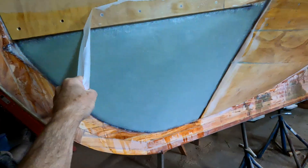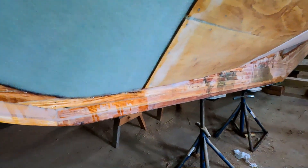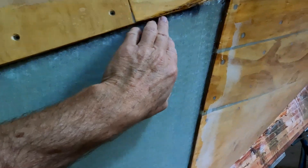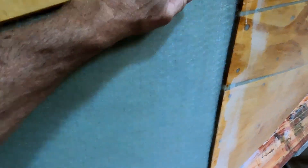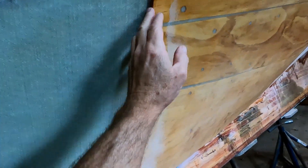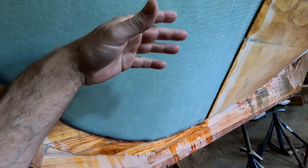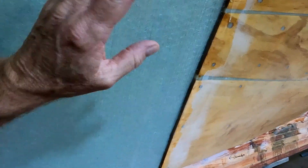I did another one last night and we'll get this peel ply off. I've got four layers on here now and will probably do a couple more. Then we're going to get this all smoothed out, a little bit of trimming, get it sanded and faired. This is going to be really, really strong. I'm quite happy with the way it's working, and also pleased with the way this 1708 is sticking to the side of the boat — I was a little concerned about that, being a little over vertical even.